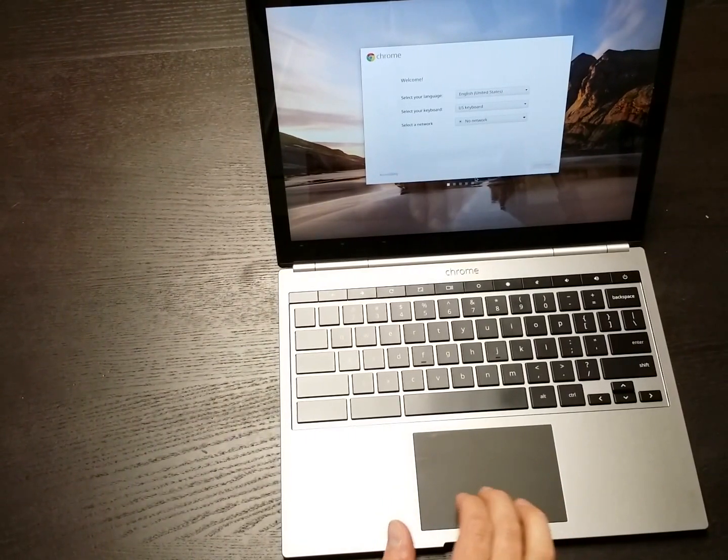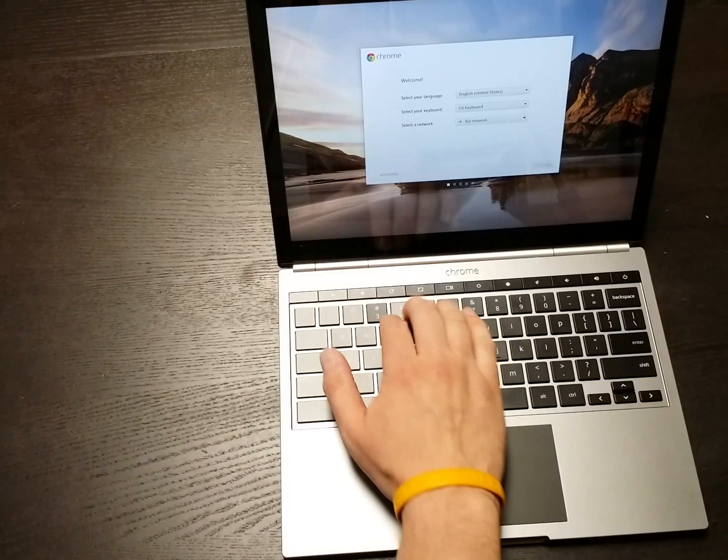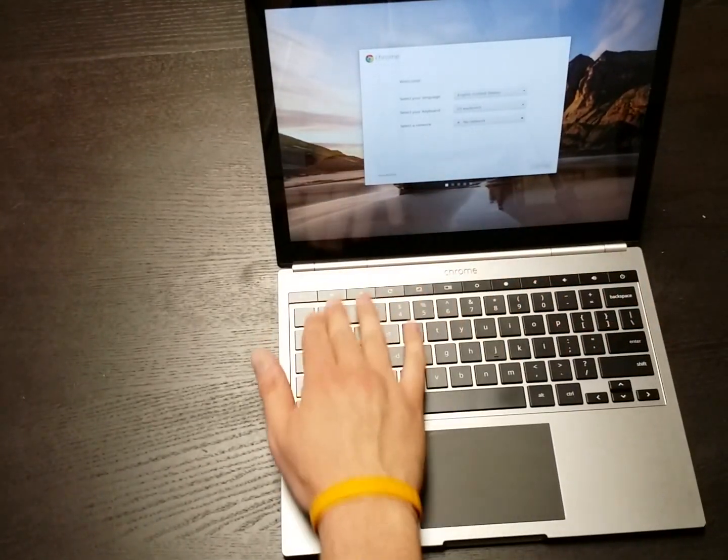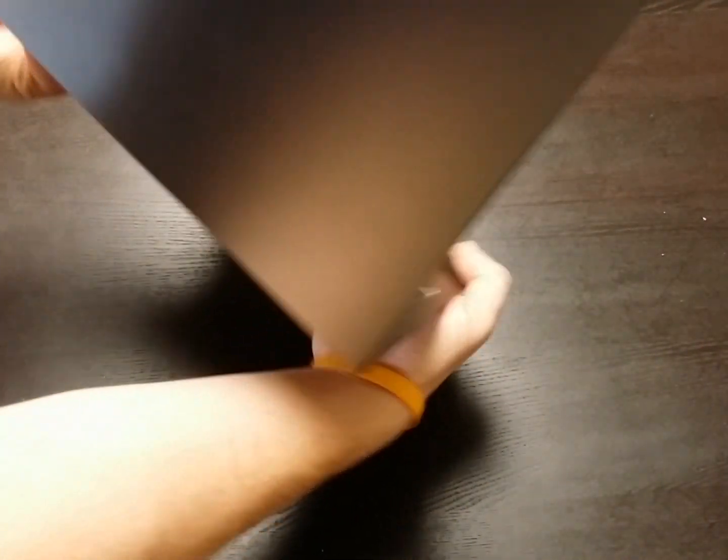Trackpad feels great, clicking is great, keys feel really good and responsive. Let's see if we're getting that LED awesomeness on the back — yep. So we've got the multicolored LED light on the back.